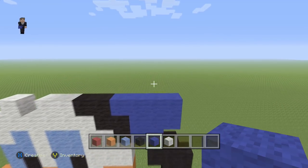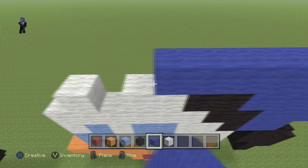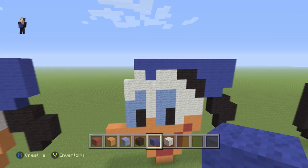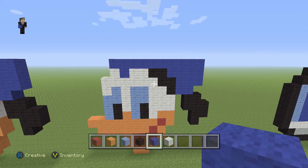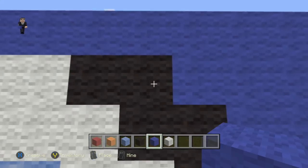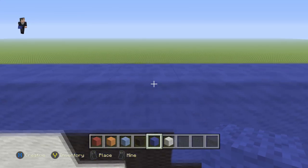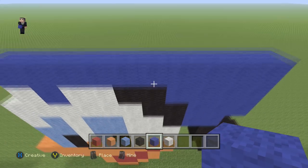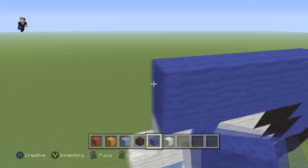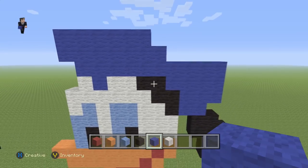Then we're gonna do one, two, three, four. This time we're gonna do ten going towards the left — one through ten — and we're gonna fill in this little block with one more blue wool. Then starting right above that black wool, we're gonna place seven blue wools to the left — one through seven.